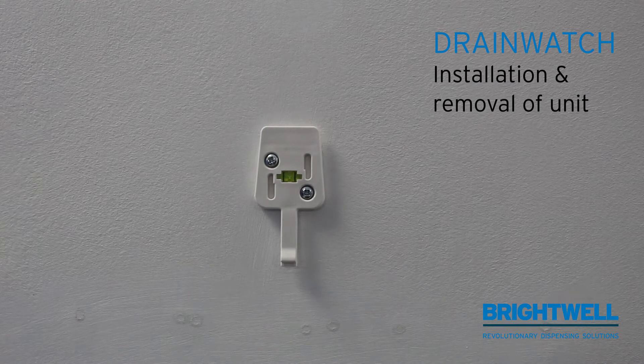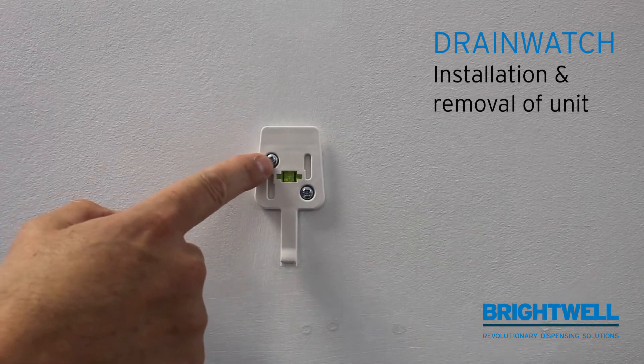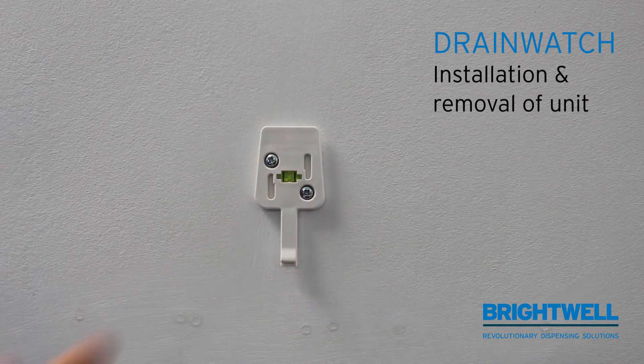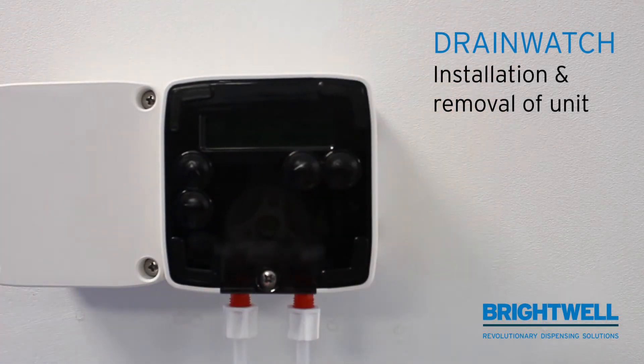Fitting the mounting bracket. Drill a small hole first to fit the first screw. Then move it left and right until the spirit level is level, and fit the second screw. Once this is done, the unit merely slides in and locks into place.